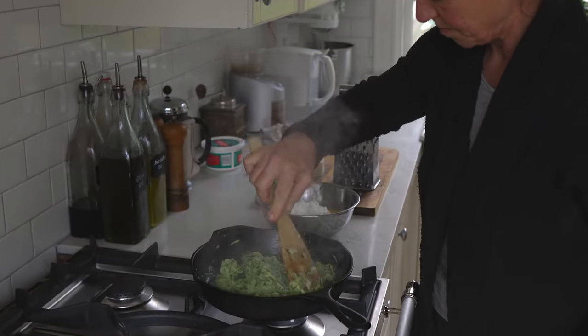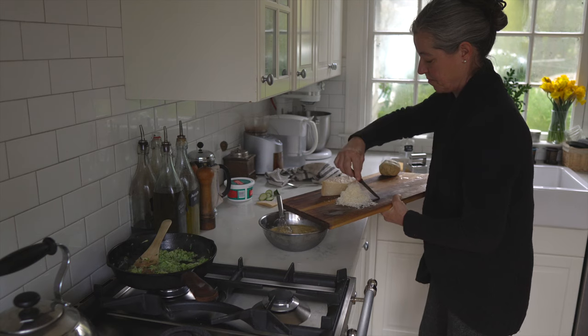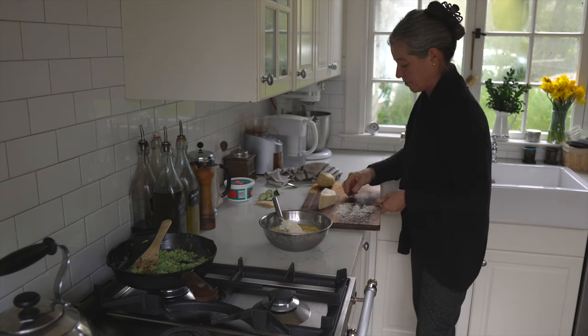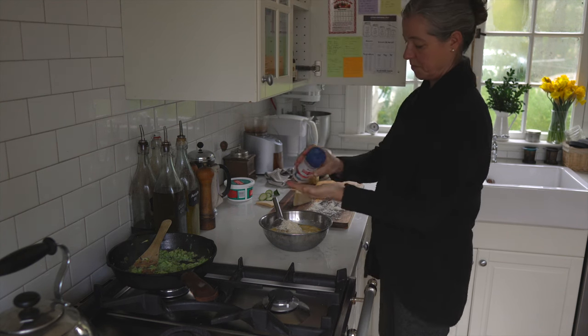You can see all the steam coming out from the zucchini. This is what cast iron is so perfect for — it has a high heat resistance and you can really scorch it. It also keeps everything warm that you make in it.